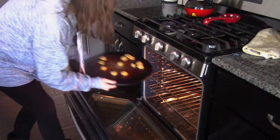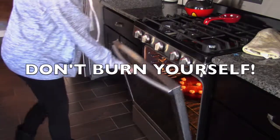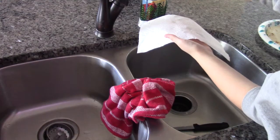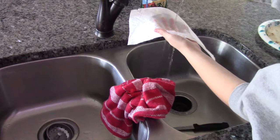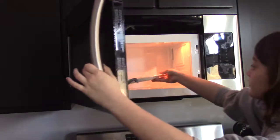Start by putting a couple of tater tots in the oven — specifically in a smiley face design. Next, get a damp paper towel. Put the tortilla on a plate with the paper towel covering it. Microwave it for 10 seconds, then let it cool.